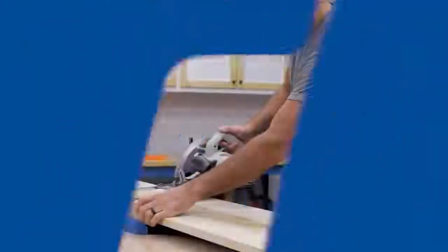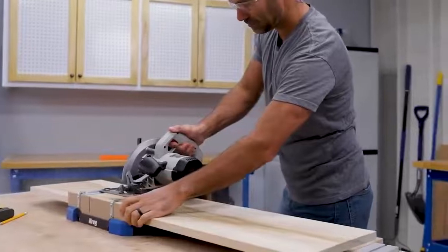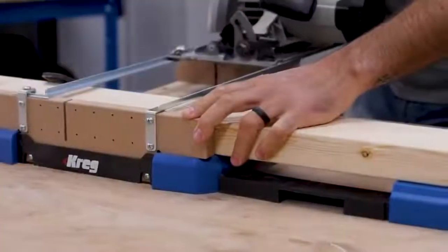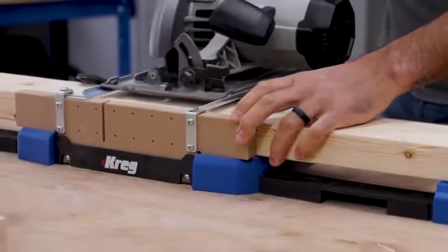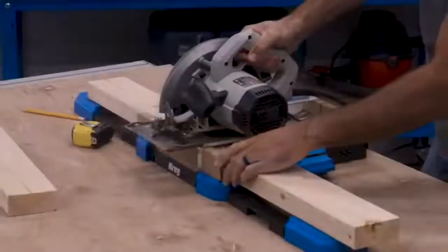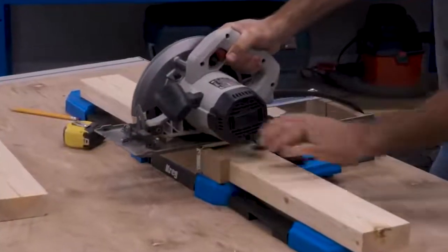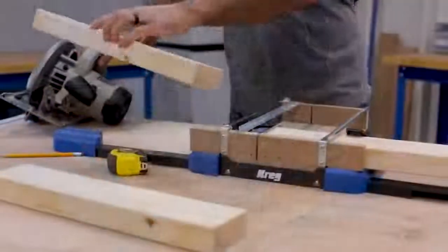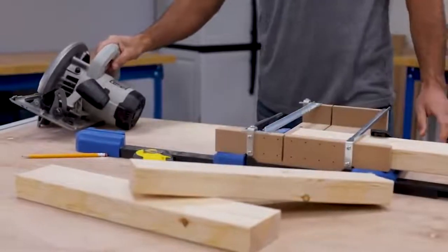Make perfect cross cuts and miters in boards up to 12 inches wide with the Craig Cross Cut Station. This portable cutting center makes it possible to get miter saw quality cuts from your circular saw — whether you're cross cutting at 90 degrees, cutting 45 degree miters, or cutting other angles in between — with the confidence that comes from this Craig guided cutting solution.